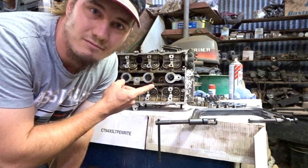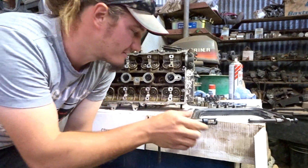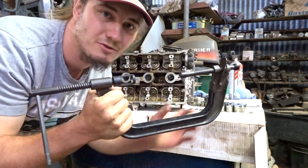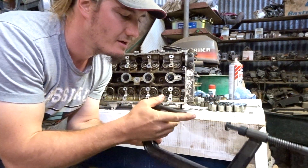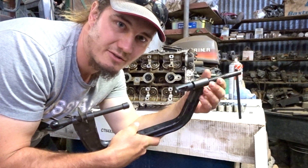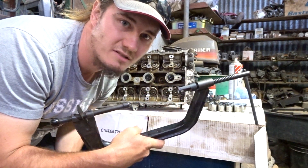Now it's time to remove the valves, valve springs, and retainers. You're going to need a tool like this — there's a bunch of different styles but they all do basically the same thing. This little ball end goes on the head of the valve and this end pushes down on the retainer so that you can remove the collets.